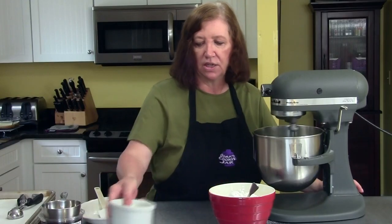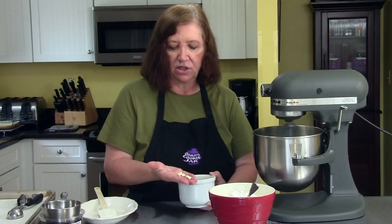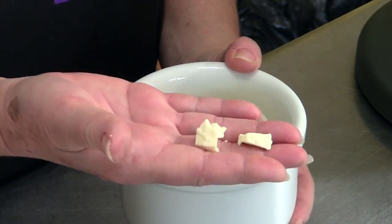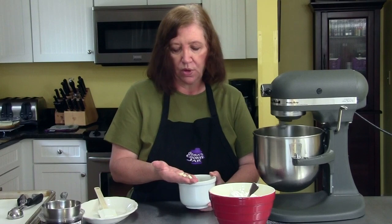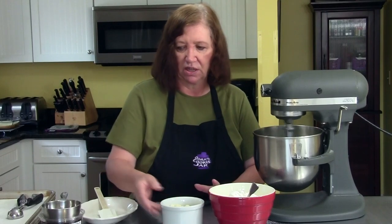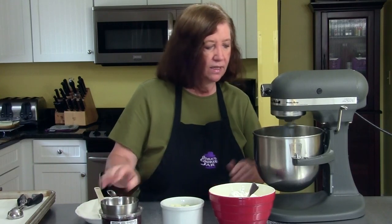I have six ounces of very nice white chocolate cut into chunks. This is a Callebaut Belgian chocolate — you can buy it in supermarkets locally or in specialty stores, where it's a little more expensive. Don't use the white candy melts; that's not even chocolate. We're also going to need one and a half cups of dried cranberries to add to this.